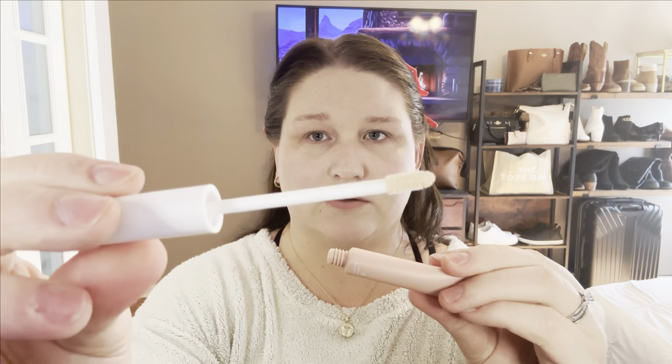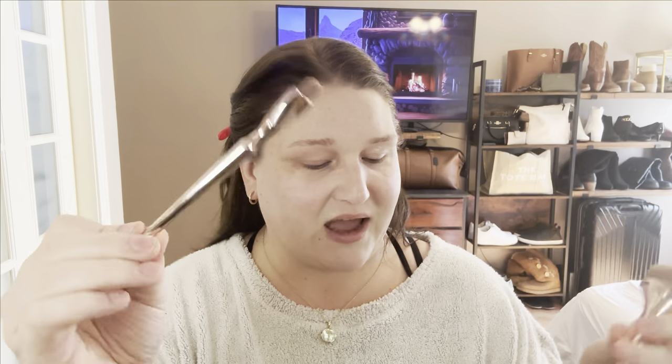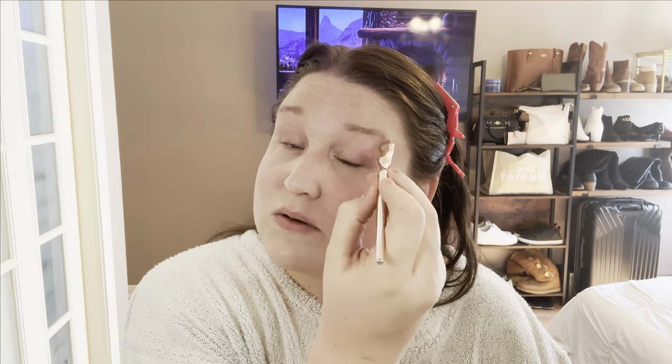To prep the eyes I have two things I'm going to try. On this eye I'm going to go with their Ready Set Primer — it's like a full color correcting palette. Just a little doe foot, putting a little bit on this eye. This is a whole set of contouring brushes and I think this one is actually for foundation. I saw these on TikTok — I think it's Iconic London — and the set was super expensive. These are super soft and so thin. This primer doesn't feel heavy or tacky at all.